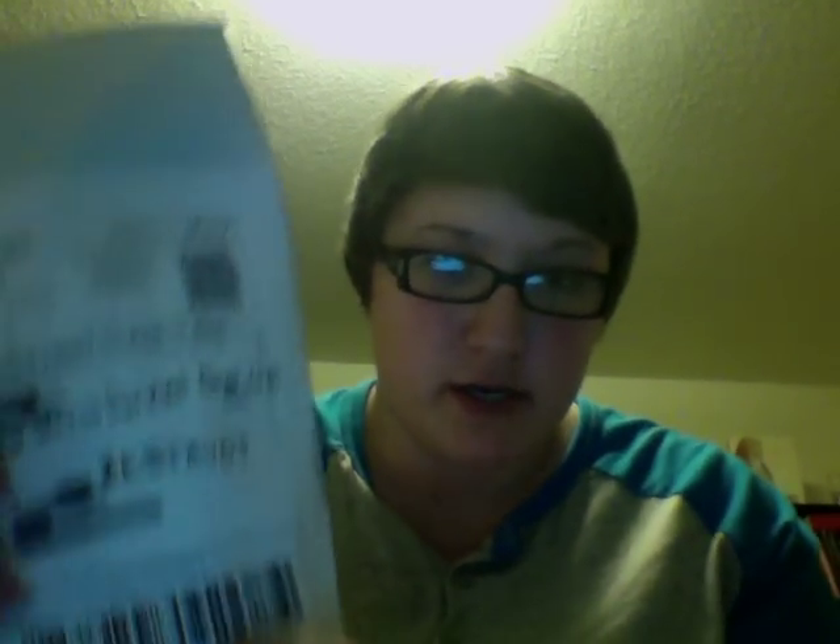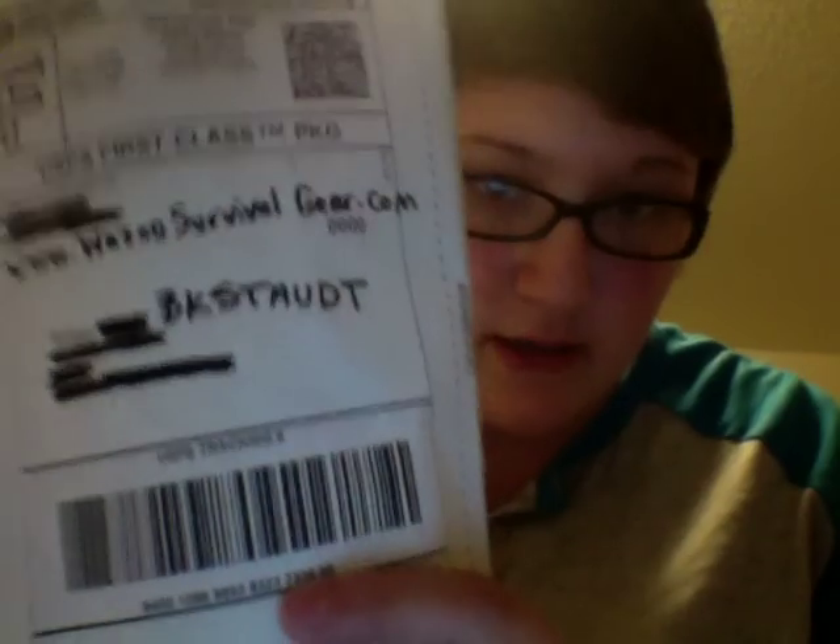Hey guys, so I got a package today in the mail. I'm just going to try and show you this on the camera. It's from Wazoo Survival Gear — that's their website right there. I'll also put it in the comments so you guys can check them out.